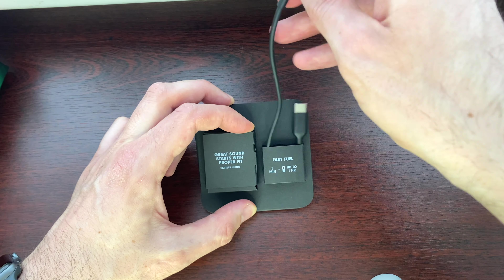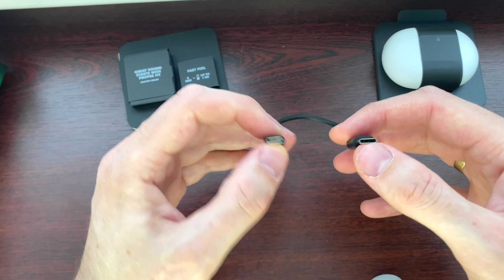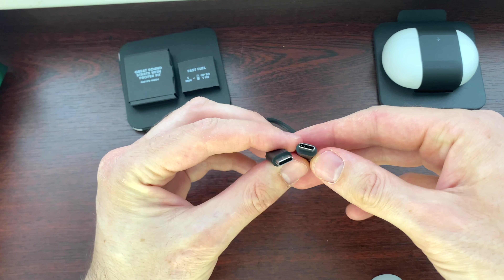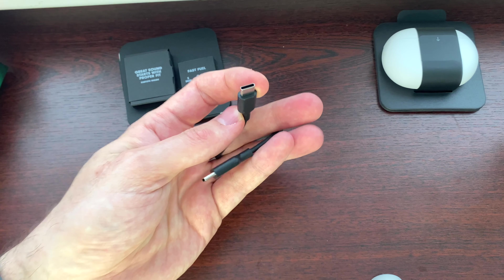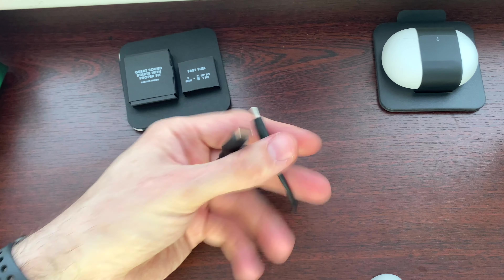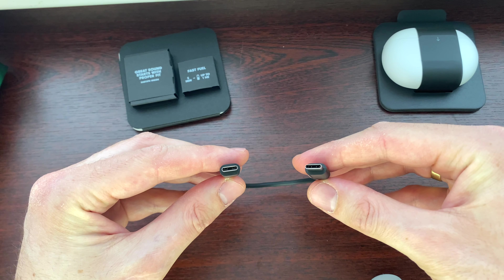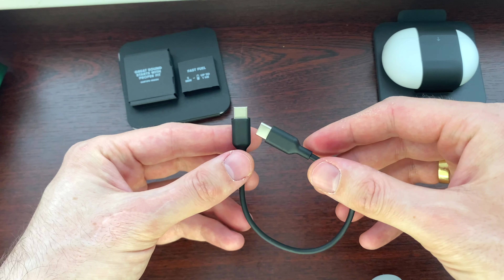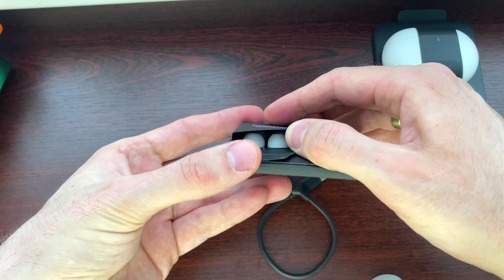Fast Fuel — five minutes gives up to one hour of listening time, that's actually quite good. As we can see, we have USB-C charging, and we have a lot of USB-C charging bricks at home so it would be quite easy to charge, or we can just plug it into the MacBook — that's how we could charge.